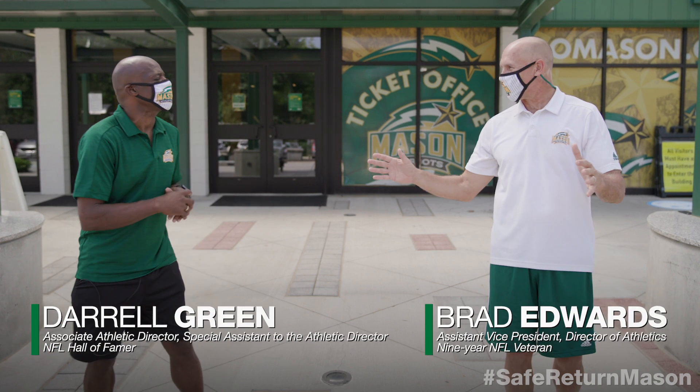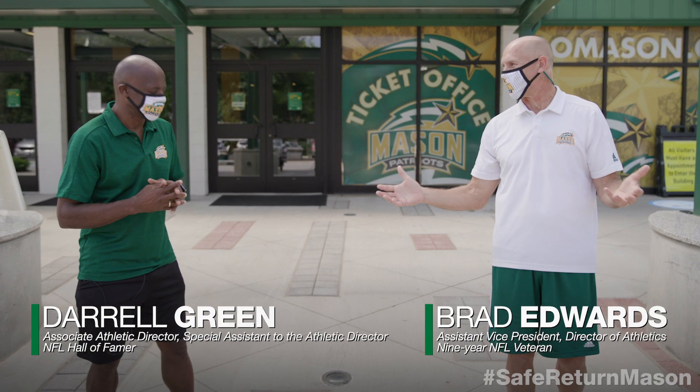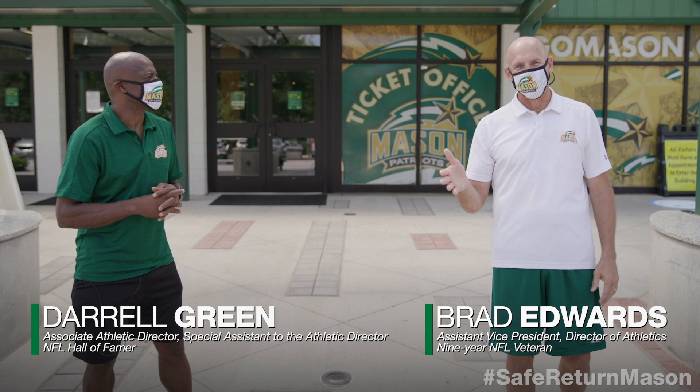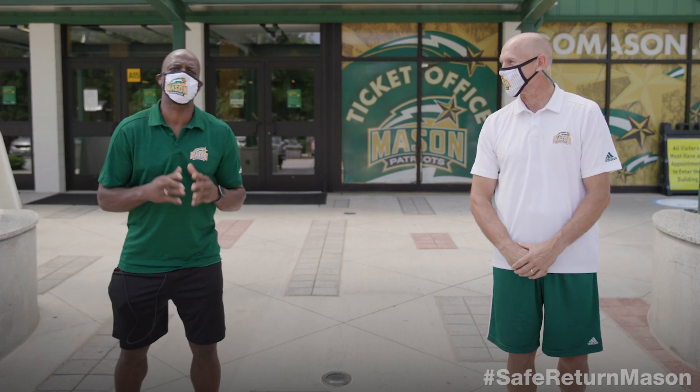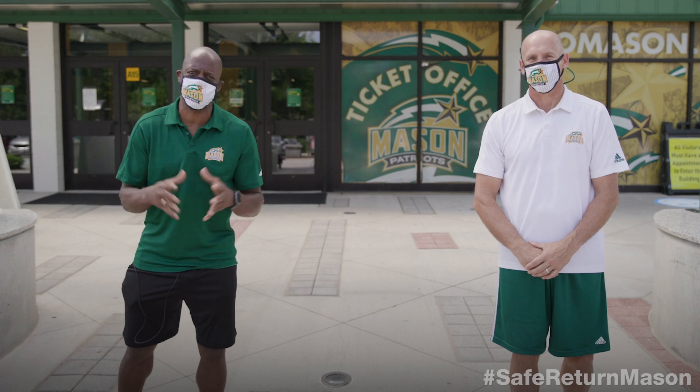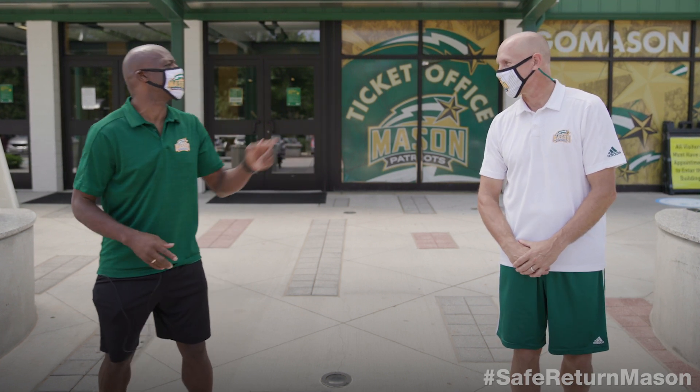We all know that when students get on campus, they want to spend time with their friends. Getting outside to exercise is a great way to do this. And just as a reminder, to make sure that everyone practices physical distancing, why don't we take a moment and show them how it's done.